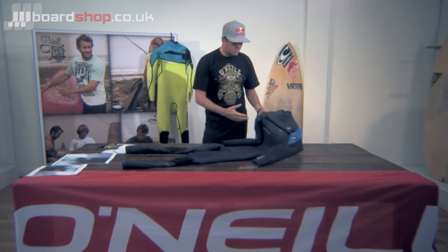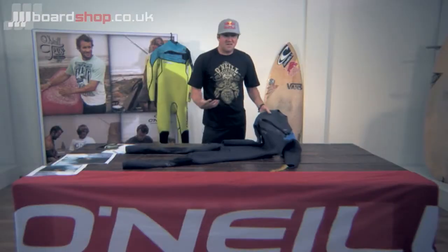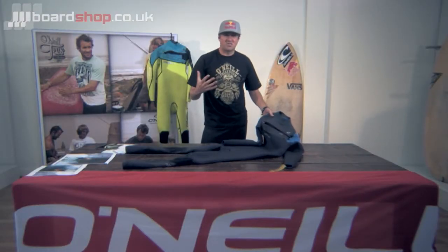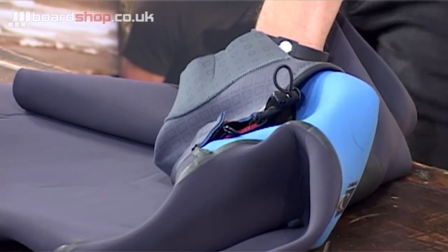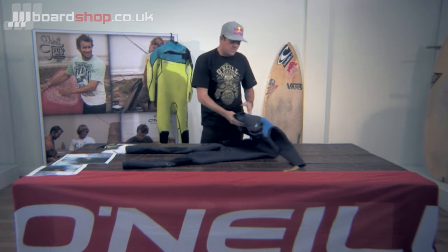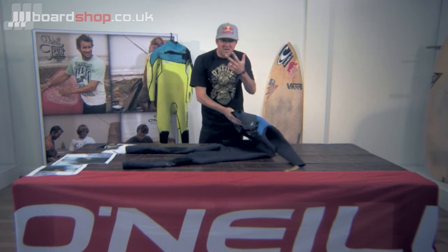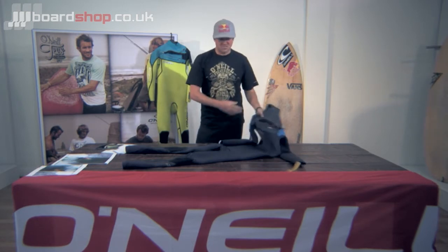But the key thing is, why did O'Neill take so long to come up with a chest zip? I've asked around and I've tried it out, and it works perfectly. It fits great around the neck. You don't get flushes, you don't get a water build-up. They spent years and years getting this right. There are three different places where the water flushes out of the zip — as soon as any water comes in, it drains. It minimises water through three different drain holes. You don't get any water flushing down through the suit.